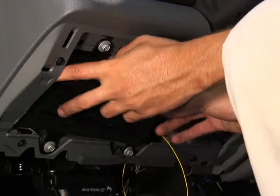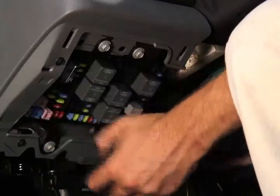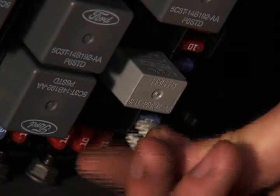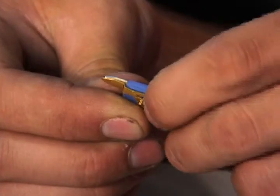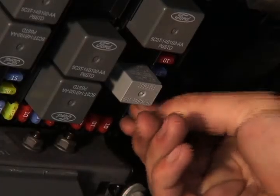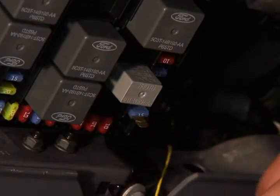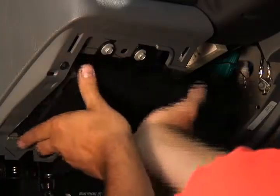Remove the fuse panel cover, then find and remove fuse 32. Attach the fuse tap and return it to its place in the panel. Attach the yellow connector to the fuse tap, then return the cover.